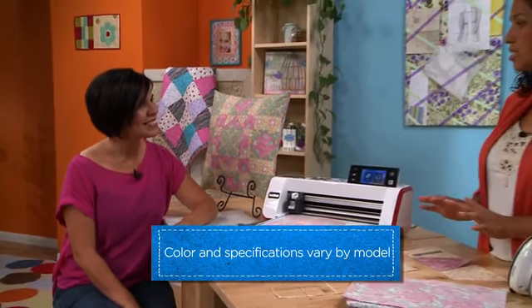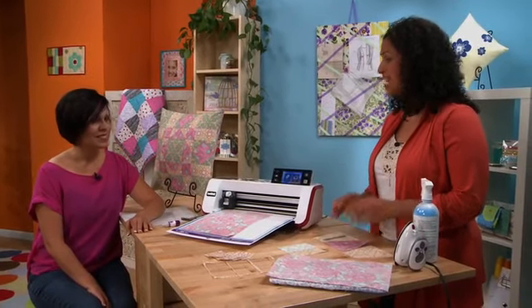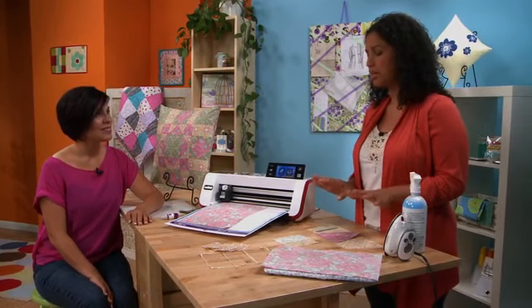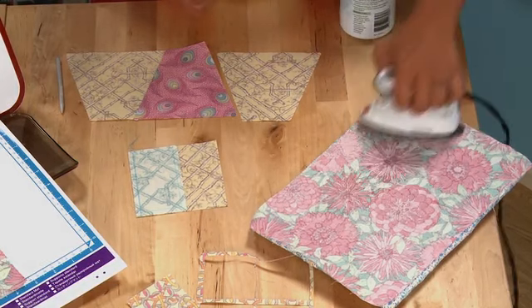Whenever I'm working on a patchwork project, the first thing I want to do is prep my fabric, and to do that we're going to starch it. It's going to make the fabric nice and stabilized both for cutting and for sewing — it just makes it a lot easier. You hit the fabric with some starch and then with a hot iron, and that's going to stabilize it.